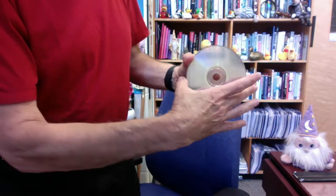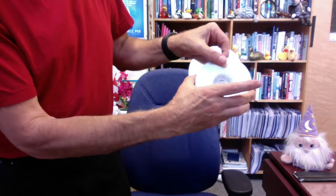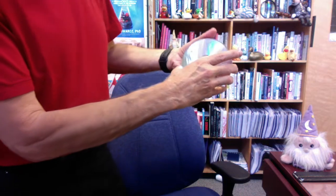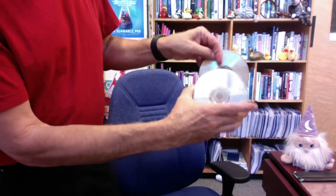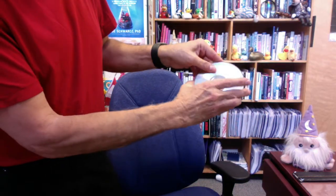I'm going to stand up so that you can see it a little bit better. Compact discs, of course, are silver-colored. Now here's the interesting thing: when I rub the top one, it has the effect of changing the middle one into yellow. So we have silver, silver, and yellow.